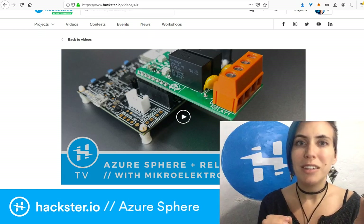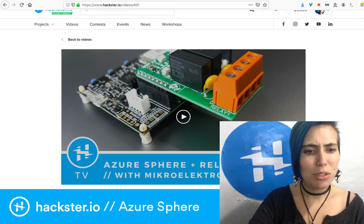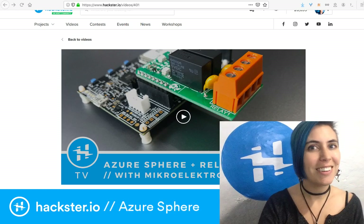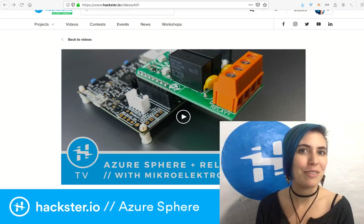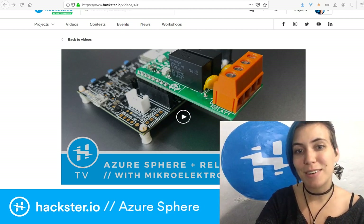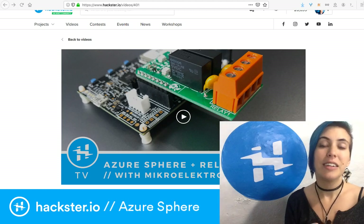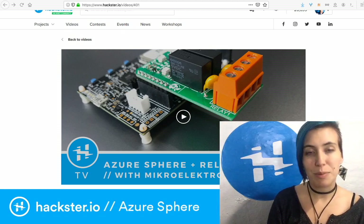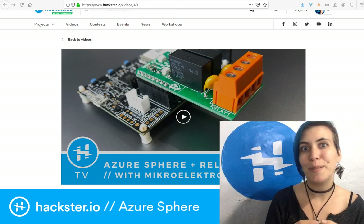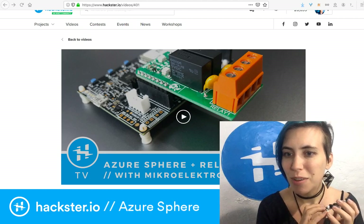What would you build with this? Show us — build it and upload your tutorial, or at the very least post it and tag us, because I want to see. Even if you can't go to the effort of writing up a full tutorial, just let us know what you're doing — even just going through the process of pinging the server. I don't want to miss out on what you make.